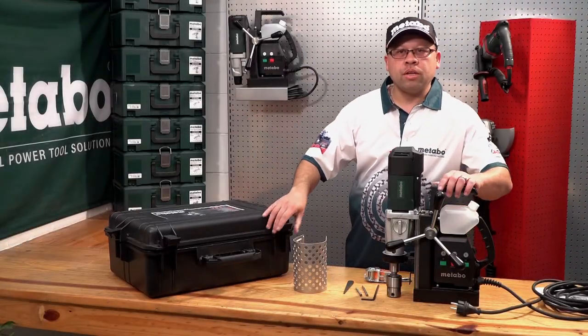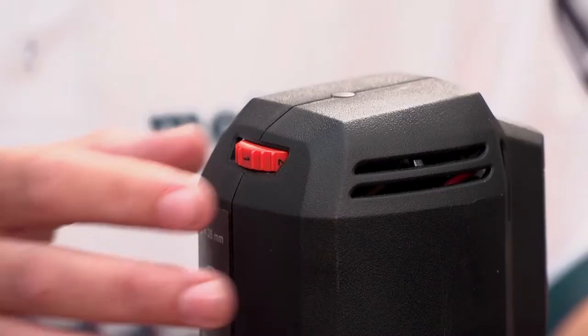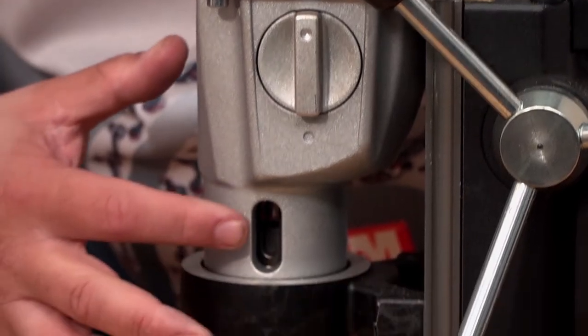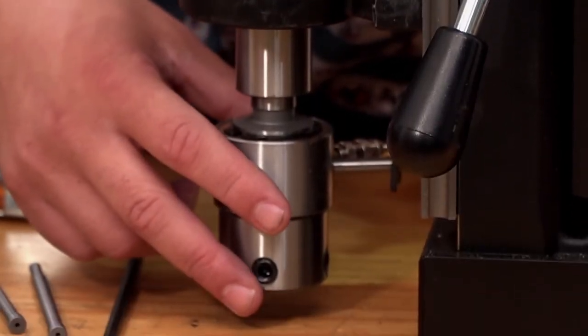Let's look at the features and benefits of the machine. The machine has a 1200 watt variable speed motor, a two-speed mechanical gearbox, a Morse taper number two spindle, and a 19 millimeter weld-on fitting.